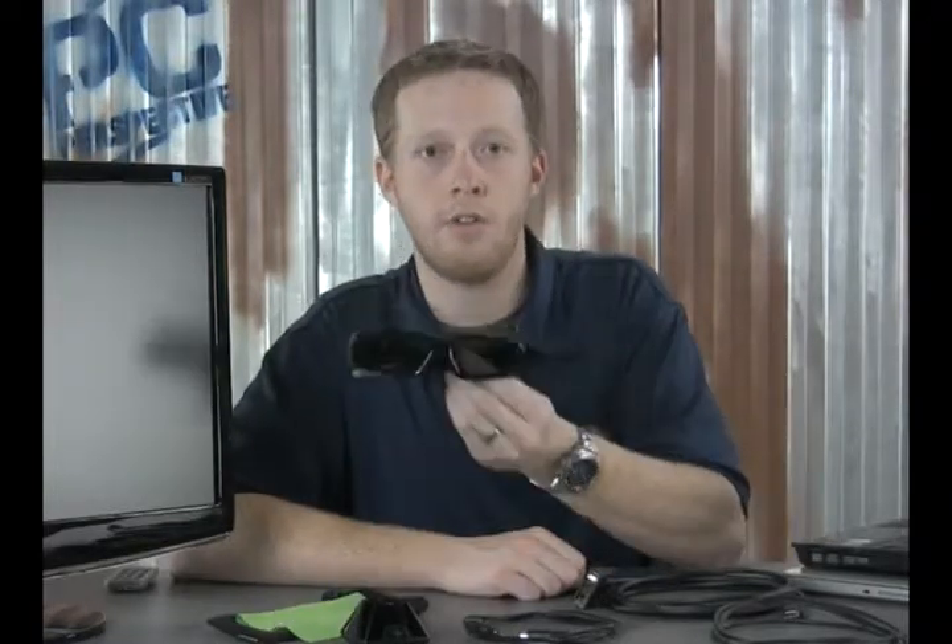Pretty much every person we surveyed was impressed with the technology, and even most of them went as far as to say they would like to buy a set of these glasses. Now the real test will come when retail availability is there and how many they actually sell. The price NVIDIA has set on the kit is $199. While at first I thought this seemed kind of high for a pair of 3D shutter glasses, infrared transmitter, software, and cables, it turns out that during my survey at Best Buy, everyone that played with the technology didn't seem to think that price was out of range. Perhaps NVIDIA's marketing team has it right on this one. The one caveat to GeForce 3D Vision really comes down to your display technology.